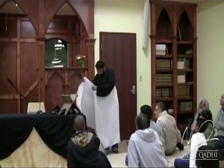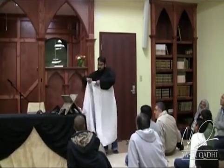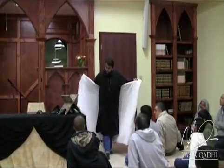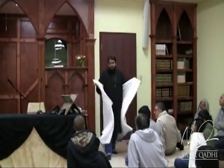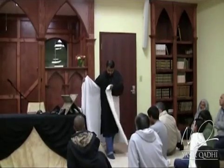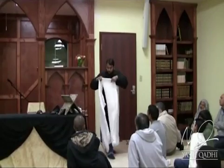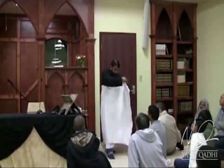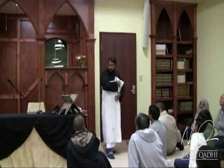So this fold is six to eight inches, as I said, just to be practical. You put one foot out like this — again, this is for practical purposes; fiqh-wise you can do it any way you want, this is just to make your life easier. You cover the right thigh and right leg, then you come back again and fold it on this side.